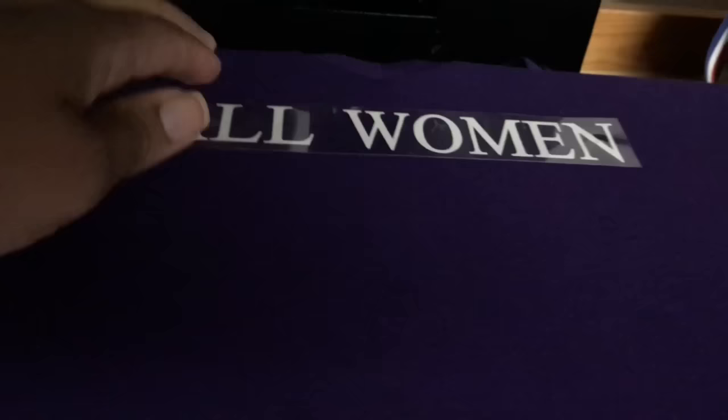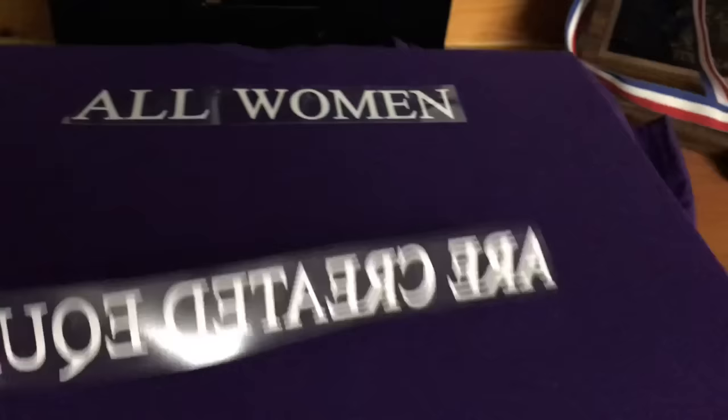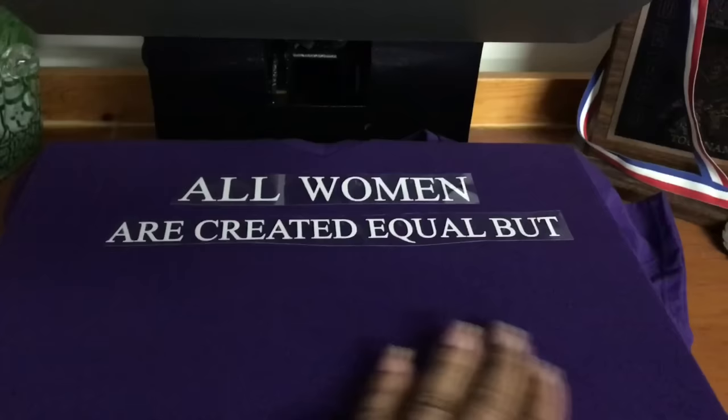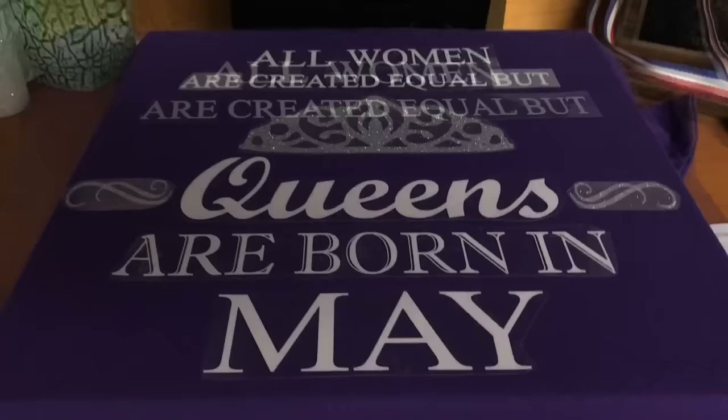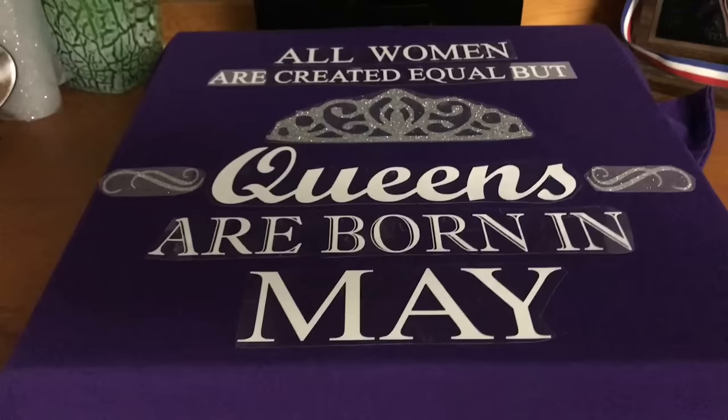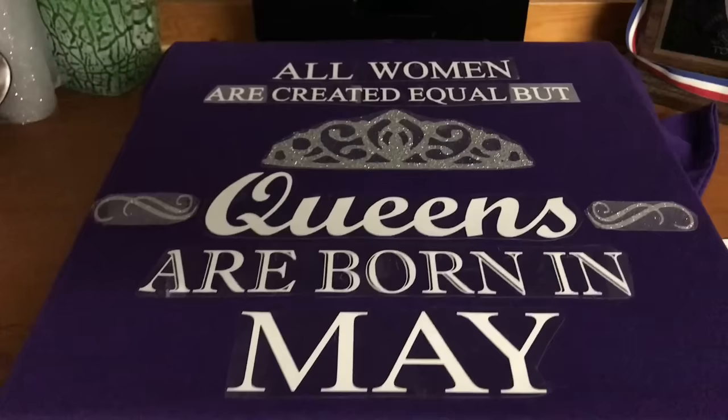We're going to put this up kind of near the V, center it, and then do the rest with all the other letters. You're just eyeing and measuring to make sure everything is centered. Here we are with the letters on — there's one more design I have to put on at the bottom of the shirt that couldn't fit on the platform, so it has to be pressed again. As you can see, it is centered.